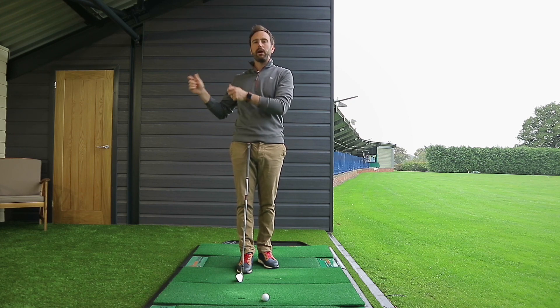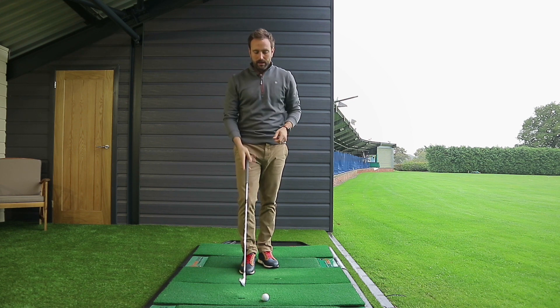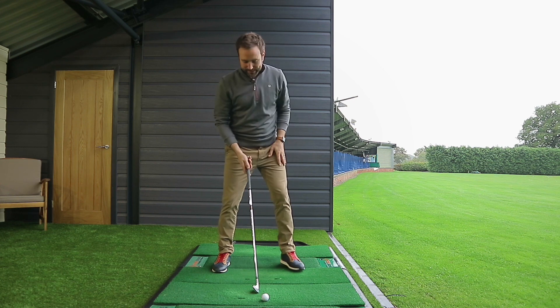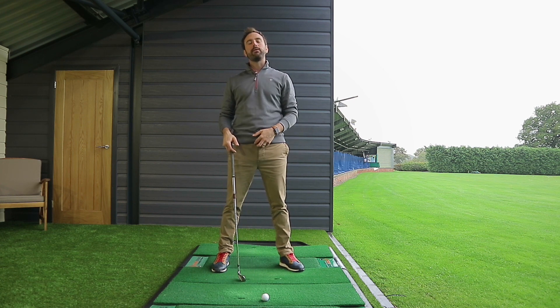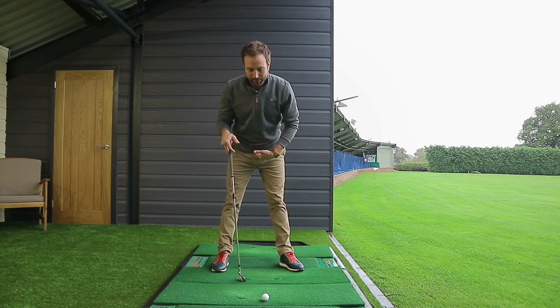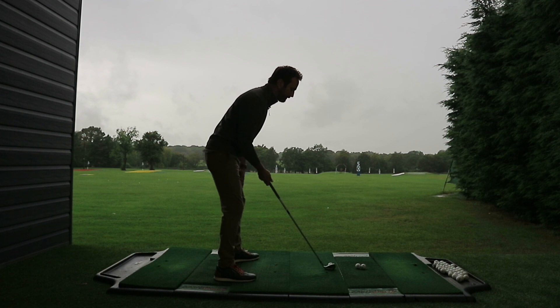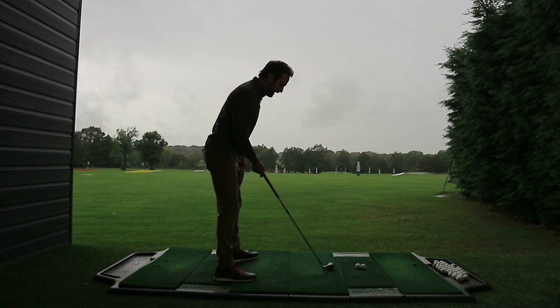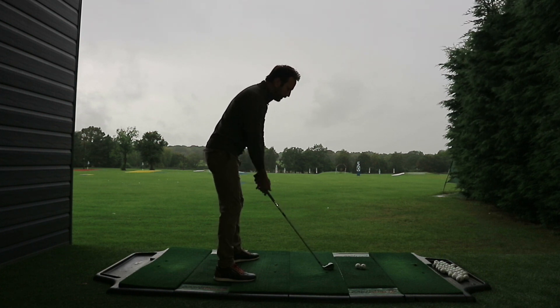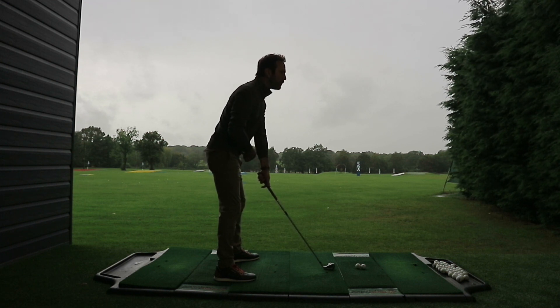However you grip the club will make it look a certain way at the top of the backswing position — that's what we'll come to a little bit later. One of the consistencies we tend to see amongst most professional golfers, deemed as the most orthodox approach, is to bend from the hips, feel like you're getting your spine angle roughly perpendicular towards the shaft angle as a feeling, and from there, once you hold the golf club, you'll normally find that the shaft will point towards the belt buckle.